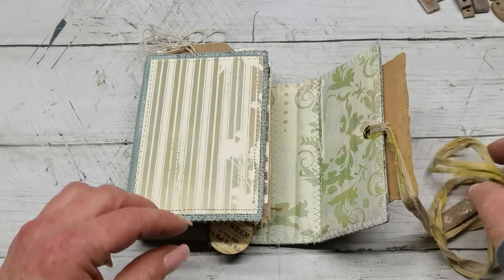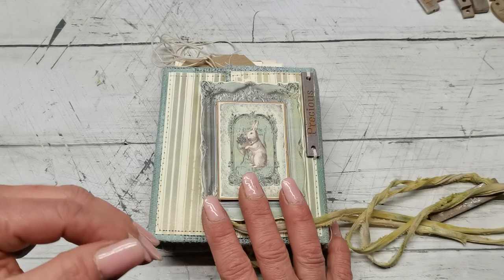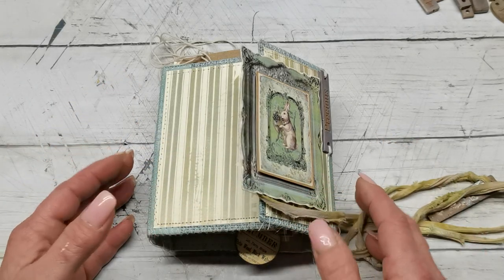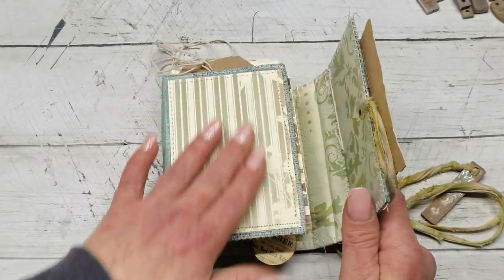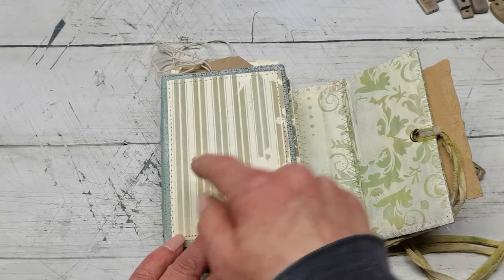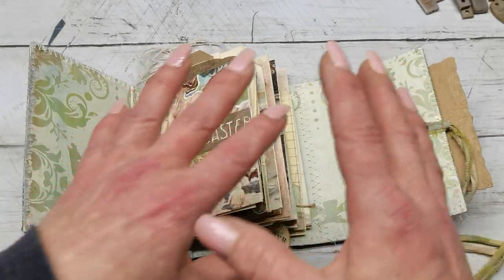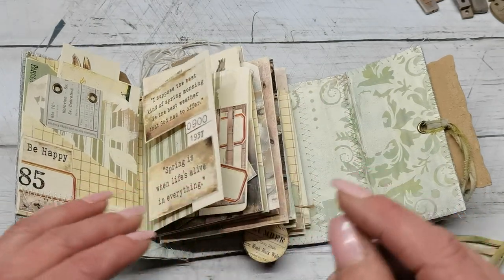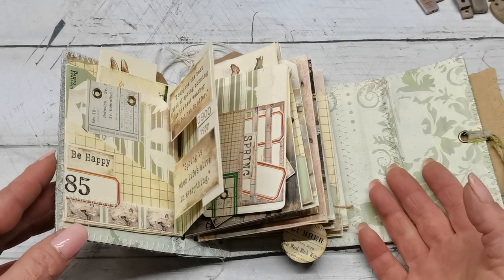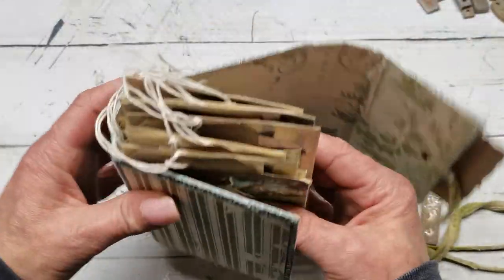I do have already on my Etsy listing a pre-order for a journal like this. This is just showing what it looks like — if you order this journal, there can be some changes, because I don't like to copy exactly. Maybe a picture will be a little bit different, or the background papers will be slightly different colors. But you will always have everything inside that is inside here. So if you like this journal, click on the link down below for the Etsy pre-order.